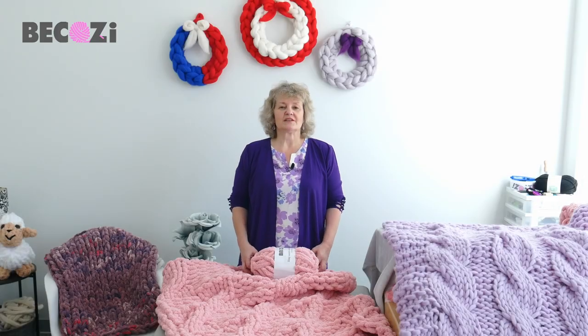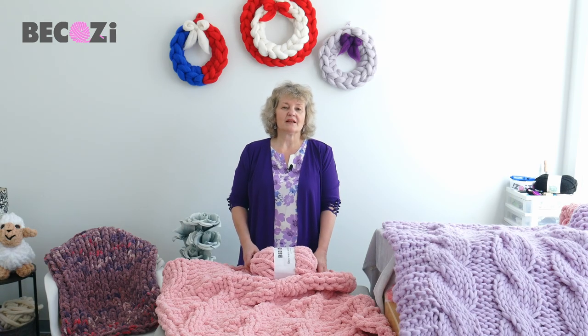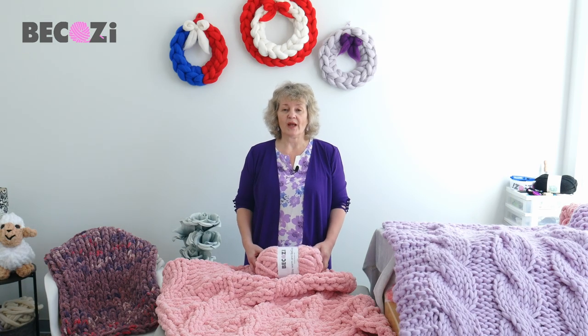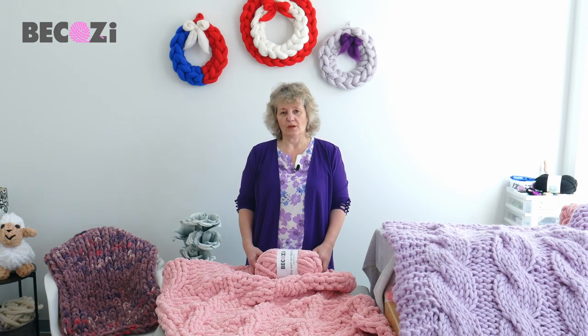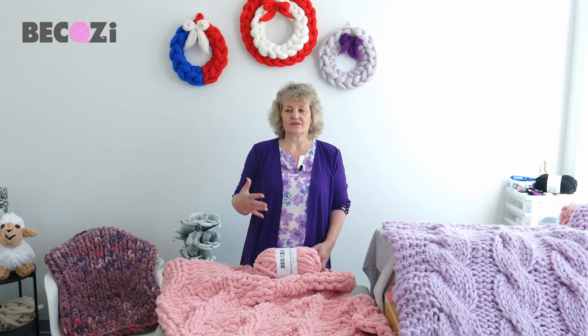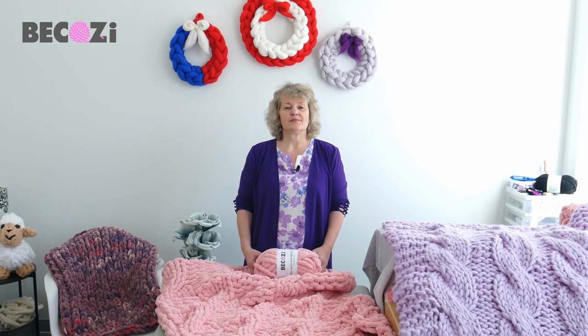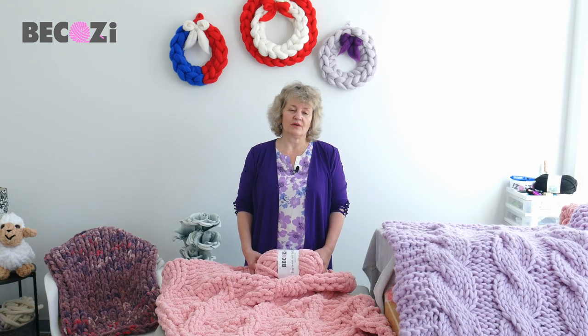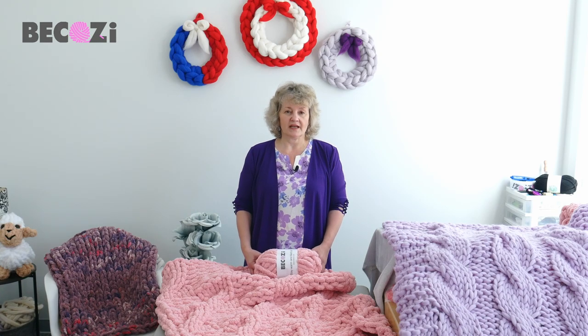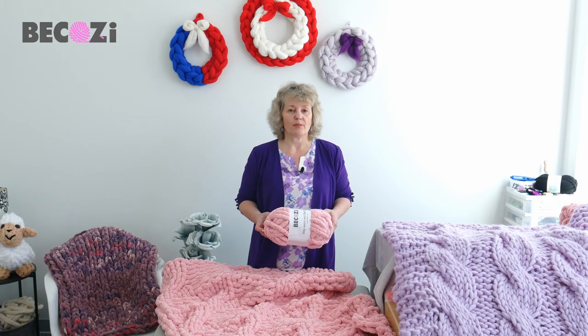Hey guys, Larissa with Bekozy.com is here. Bekozy.com is an American website with the biggest collection of chunky yarns for hand knitting in the United States and in the world. We promote our yarn by making these videos with different kinds of patterns for blankets and other items. You can find all this yarn on our website Bekozy.com, Bekozy.net, and our office is located in Holland, Michigan. If you are local or close to us, please feel free to stop by.